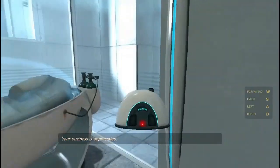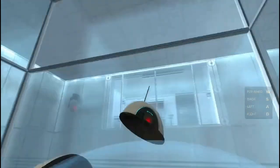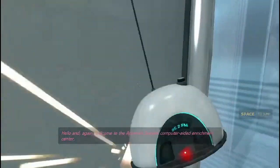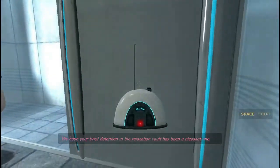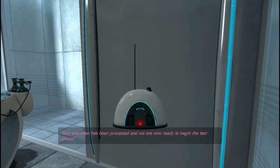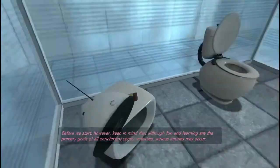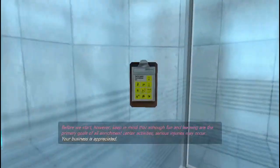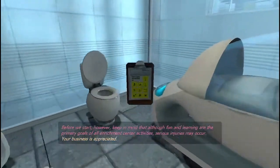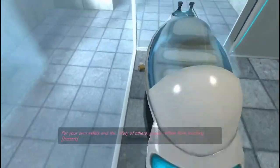Got a slashing turn. We hope your brief detention in the relaxation vault has been a pleasant one. Your specimen has been processed, and we are now ready to begin the test proper. Before we start, however, keep in mind that all the funds and learning are the primary goals of all enrichment center activities. Serious injuries may occur — for your own safety and the safety of others, please refrain from...